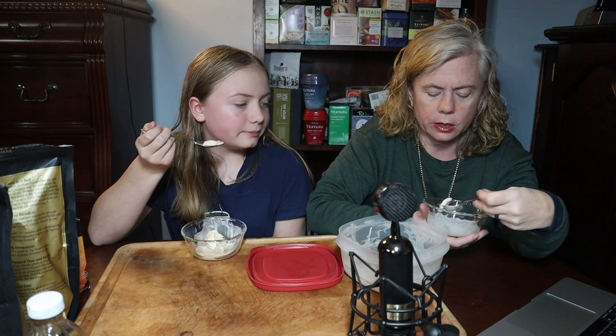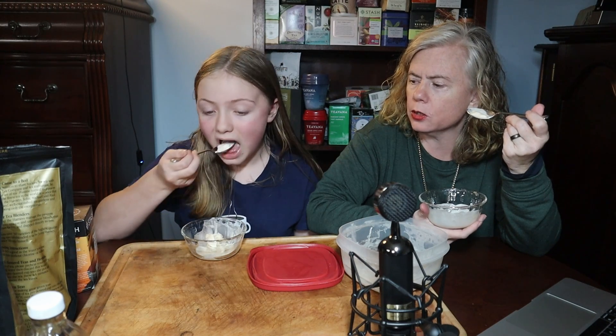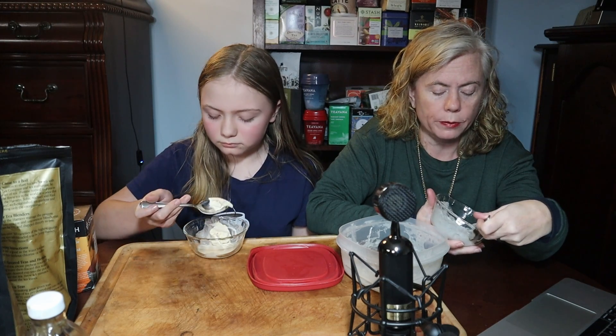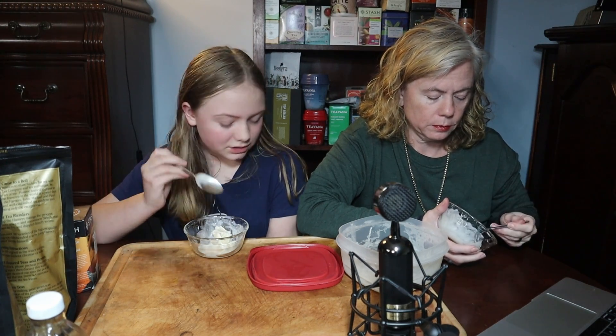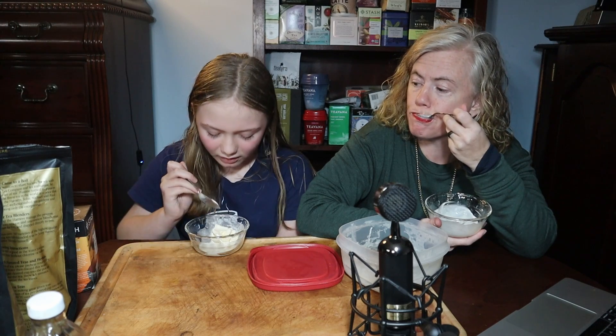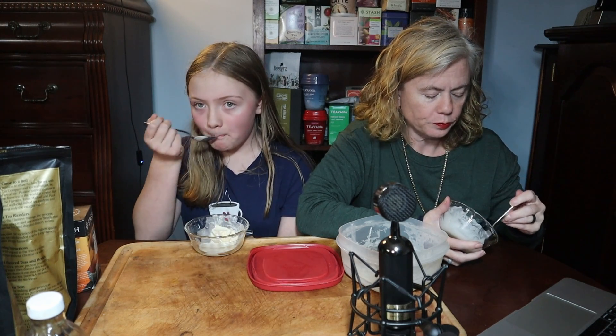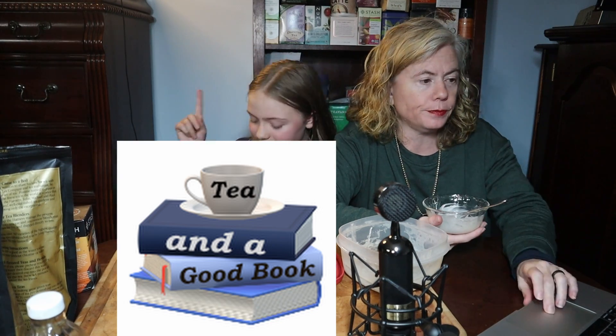So how much tea did you get in there? About a serving of this one and a serving of this one — so a teaspoon of each — and then one of these. There was a total of one cup of cream, so basically triple brewed. We like playing with our food. I would follow this recipe and use the cream as your tea instead of water, because this is not icy at all. Until we see you again — make sure to make time for tea and a good book, and tea ice cream because it's pretty good. Pretty rich.